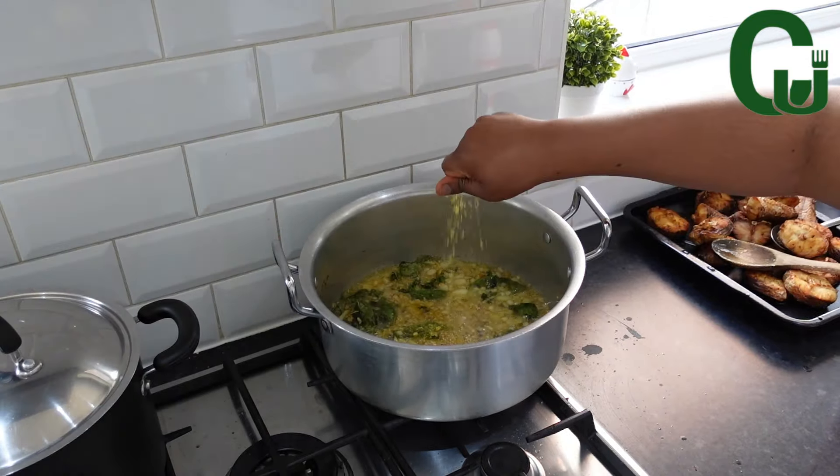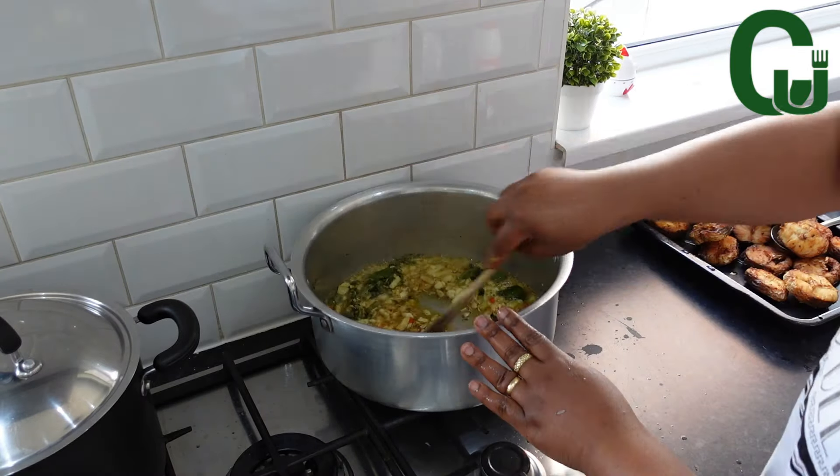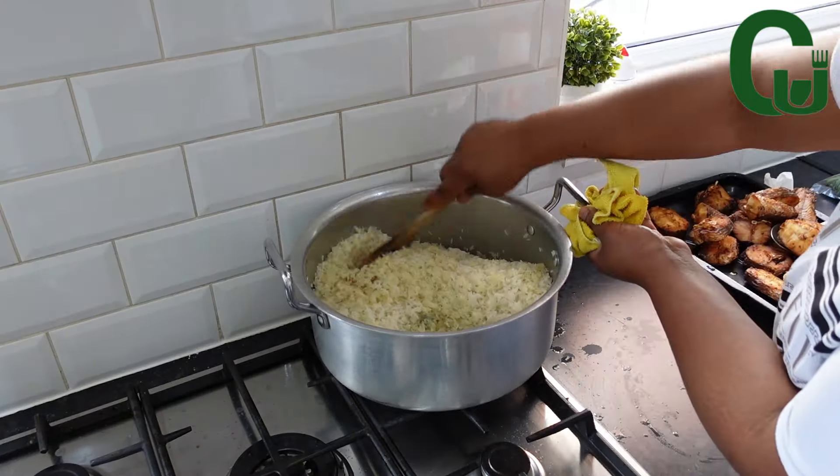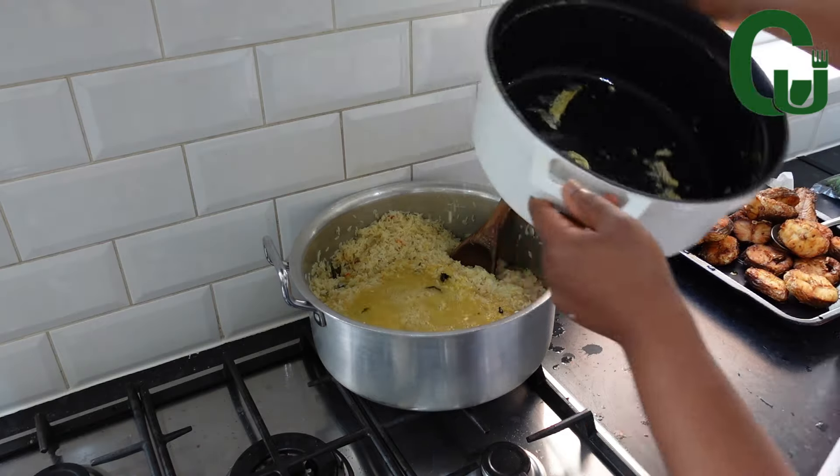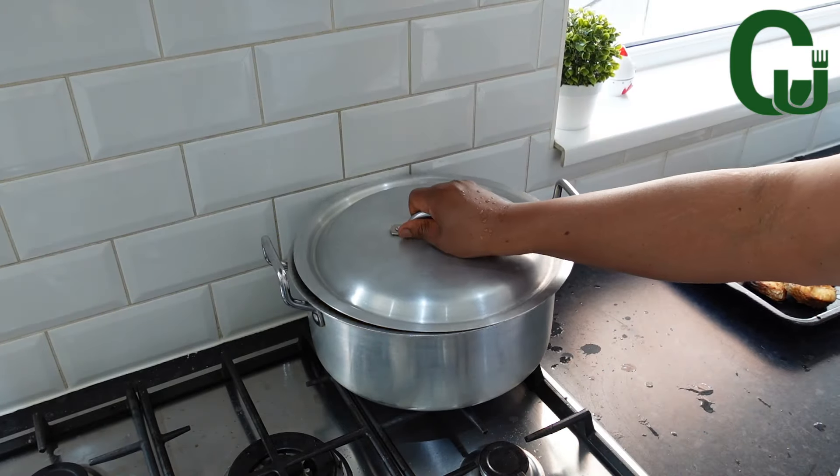Next, I'll add seasoning cubes, scotch bonnet pepper and my parboiled rice. I'm going to stir very well to combine and allow to toast for a while. Next, I'll add my fish stock, cover and allow to cook until it dries up.